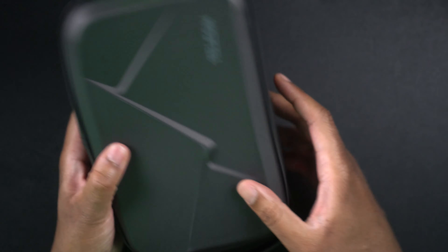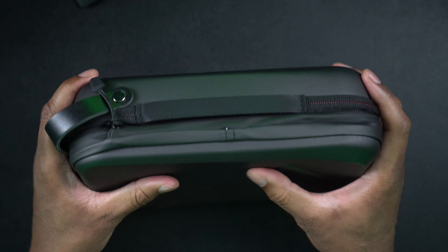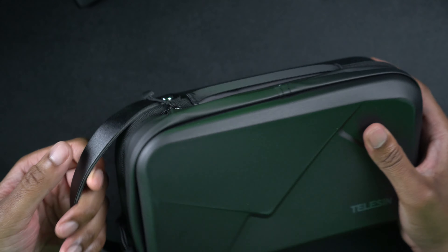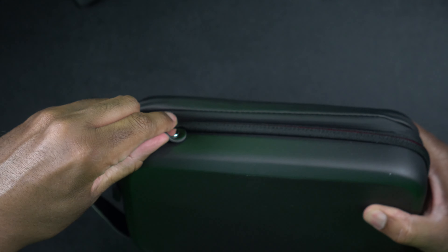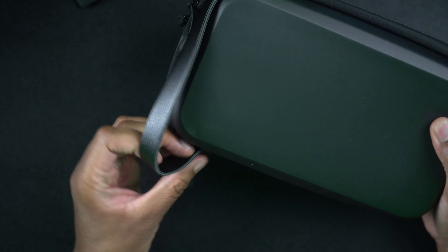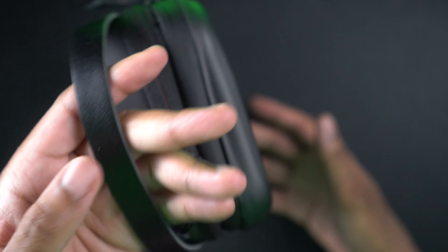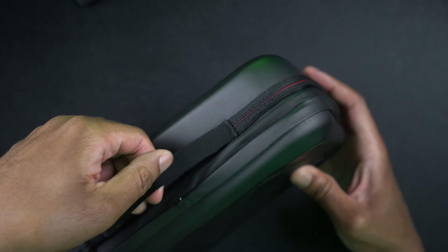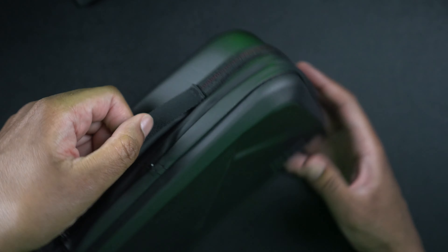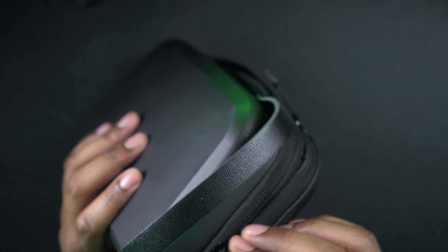We'll set the box off to the side here, and this is the case. So far it feels good. It's sort of a soft, rubbery type of feel. It has a strap on the top part so you can carry it that way, and it also has a strap on the side so you can carry it on the side if you want. So it just depends on what you want.